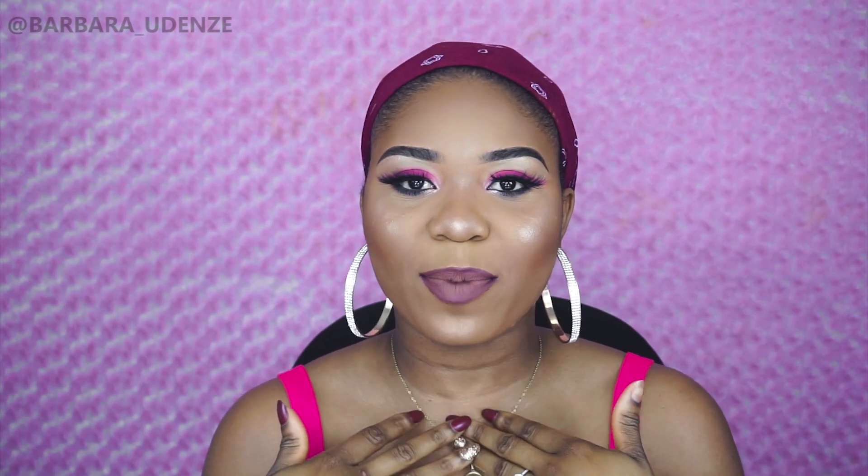Hey guys, welcome back to my channel. My name is Barbara. In this video I'm going to be showing you guys a new affordable wig that I found, because that's basically what I do on my channel — I show you guys wigs that are affordable and also cute. This wig I have today was sent to me by a company called Sam's Beauty. The name of this wig is the Straight Affairs and it's by The Style.